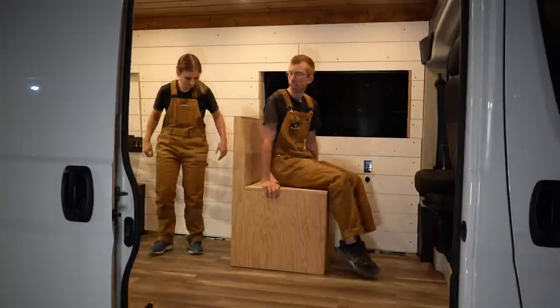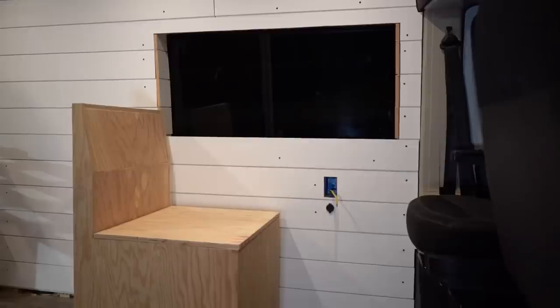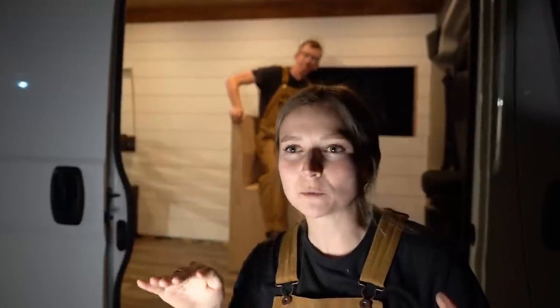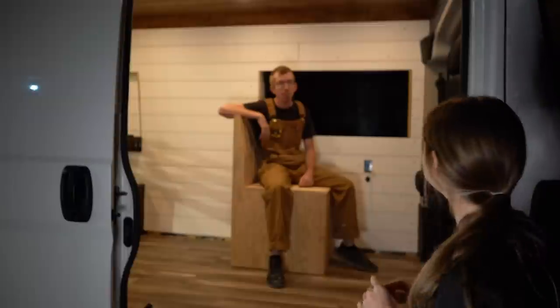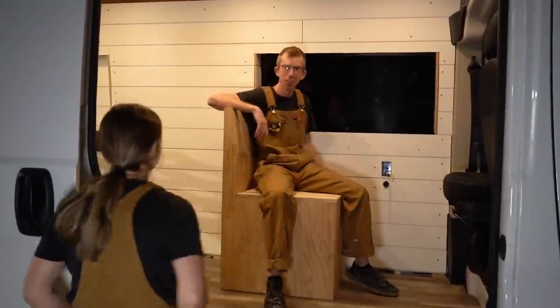I love how the bench looks in the space. It looks a little bit shorter than the driver's seat, but we're going to put a four-inch cushion on top so it should be much more flush once that's ready. Jimmy demonstrated the height by standing behind it to show how tall we'll be with the cushion.